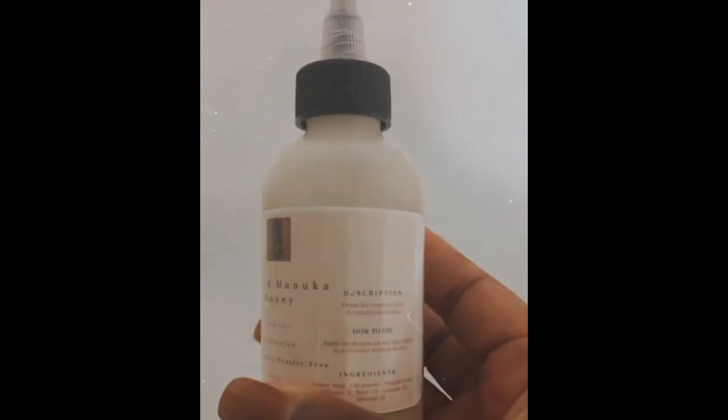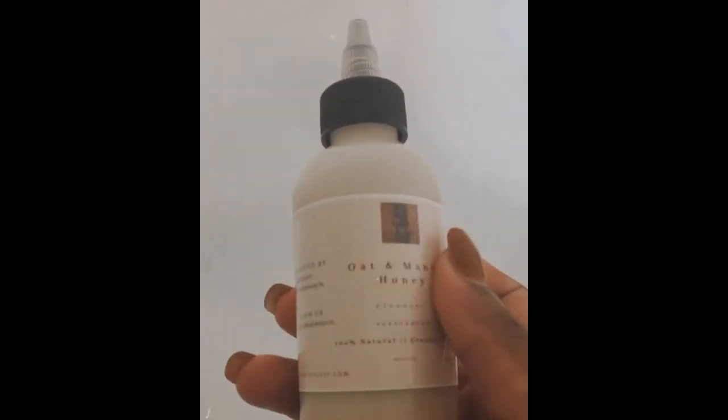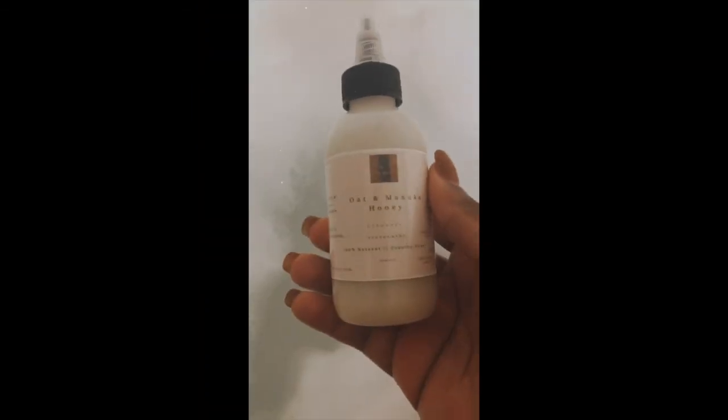Here's our final look at the labels. If you guys have any comments, questions, or concerns, make sure to contact me by email or check us out at bodybylyric.com. Love you guys — don't forget to like, comment, and subscribe. See ya, bye!